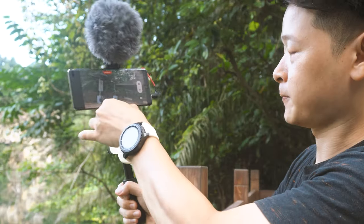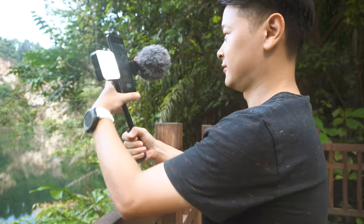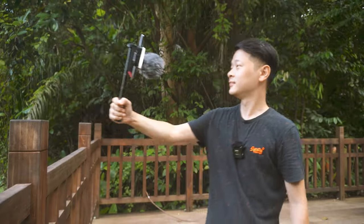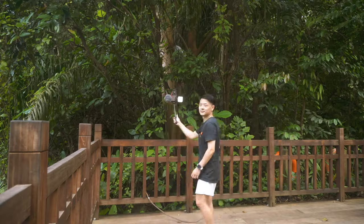Of course, if landscape doesn't work for you, you can always change it to portrait. That way, the microphone and the light can be at the same level. It seems like my footage got a little bit of the microphone's windmuff in frame, so you might want to use a smaller microphone to avoid that. Let's head back to go over its specifications and do a quick unboxing to see what the retail package actually comes with.